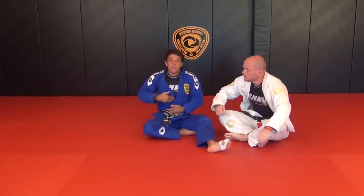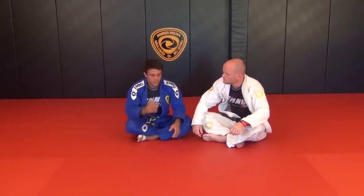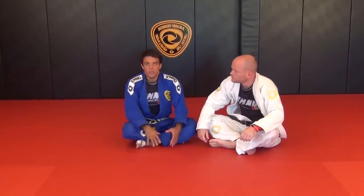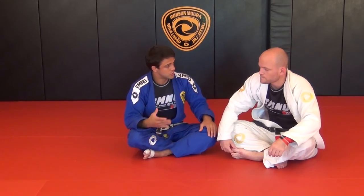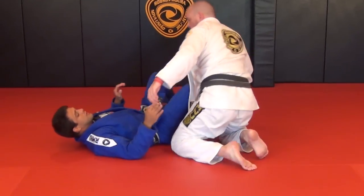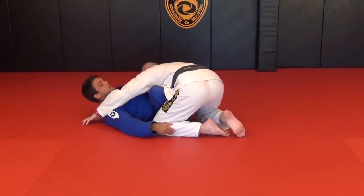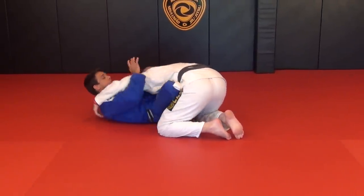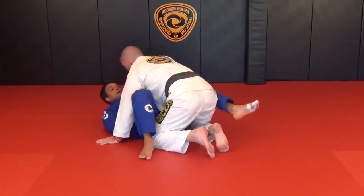It's a nice skate — it's going to end in the sweep, but it's a nice skate to side mount. When you skate, you can also go back on the sweep. If you miss the sweep, you just throw back and go all the way back to the full guard.